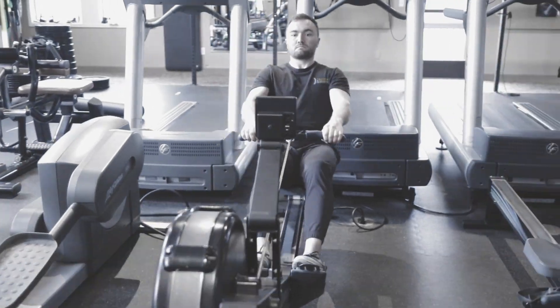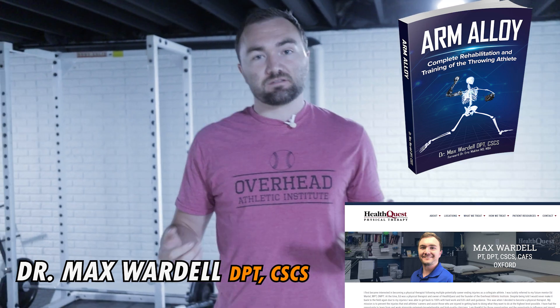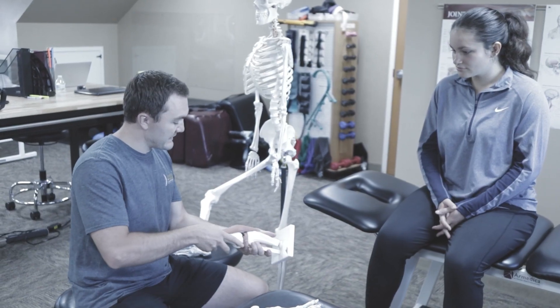Today we'll explore the ultimate labrum rehab guide for baseball players. I'm Dr. Max Wardell, licensed physical therapist and biomechanist with the Overhead Athletic Institute. Let's dive in.